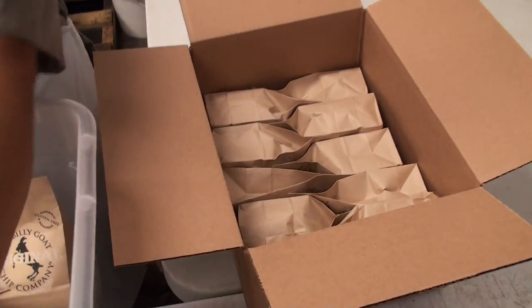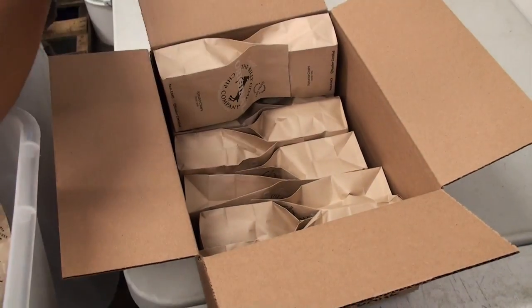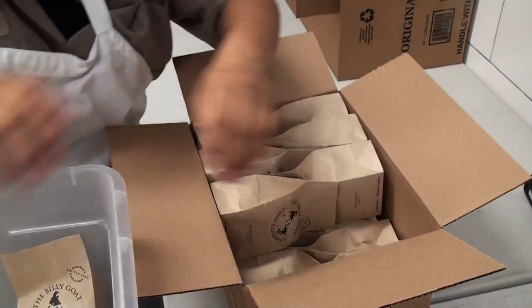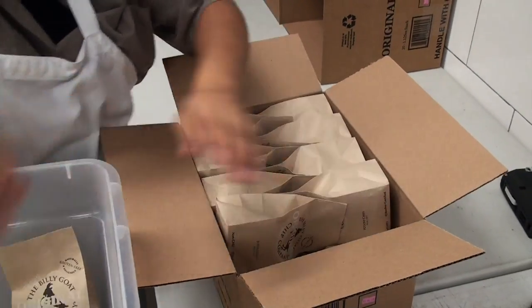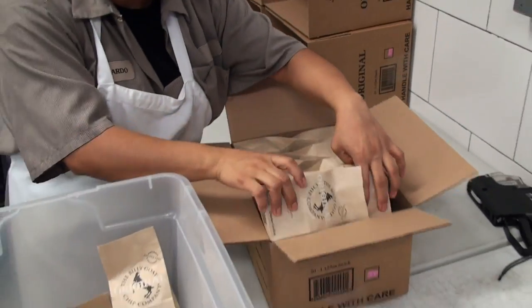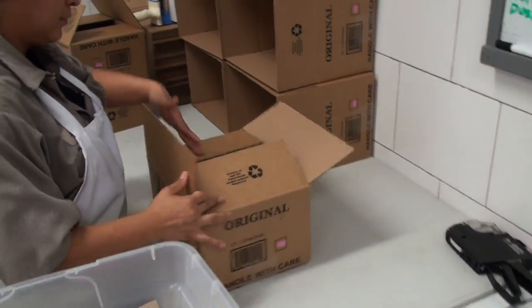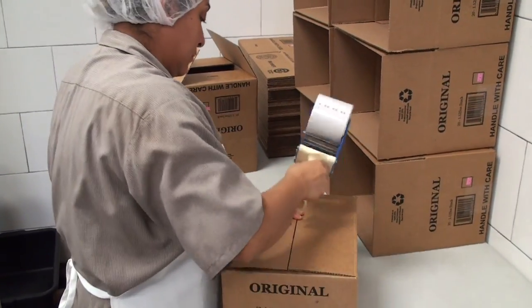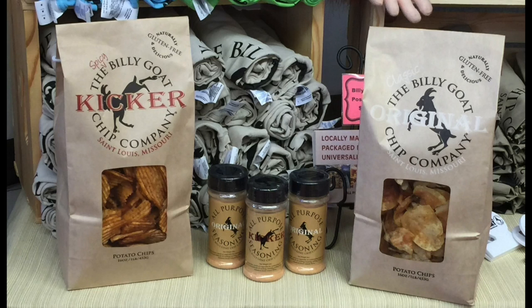We take all the care to make sure it goes into the bag the right way. We want to make sure that when the customer opens it there are no broken chips. We really want to make the best chip in the world. That's the process, and then from there they go out — ideally within 48 hours because we're a fresh-made product. We don't like to sit around; we like to go out because people want to eat them, and that's what we like.